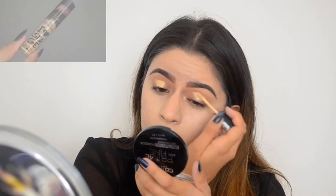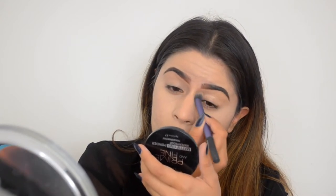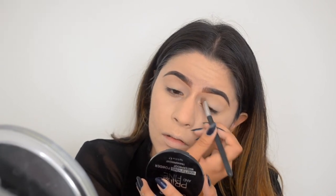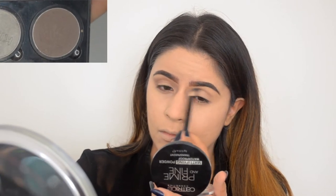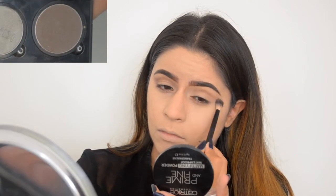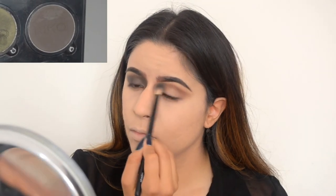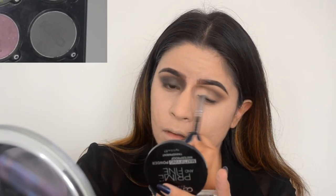Then I applied an eyeshadow base on my eyelids and blended it with a brush so that the eyeshadow stayed put, and then I set it with a bone-colored eyeshadow. Then I started off with a cool-tone brown and applied it on my crease as a transition color. Then I went in with a darker one applied more precisely, and then an even darker, cooler one on top of that.